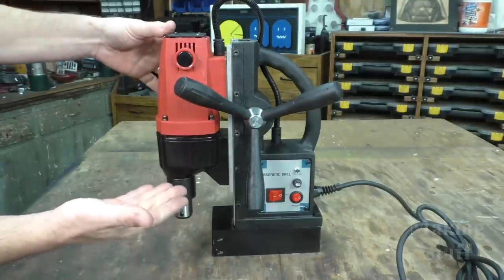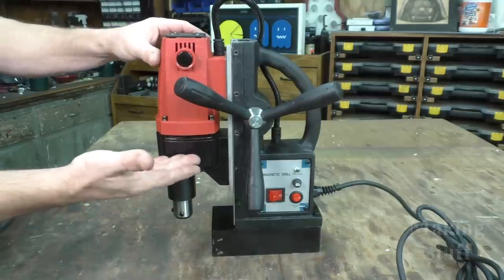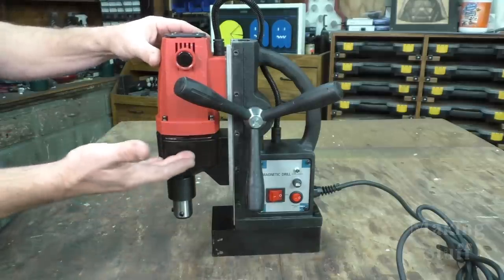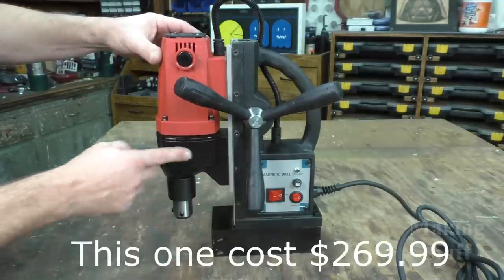This is the Moforn 980 watt magnetic drill press. I did buy this with my own money on Amazon. Nobody sent this to me for a review — it is not a sponsored review. This is my honest review on this product.